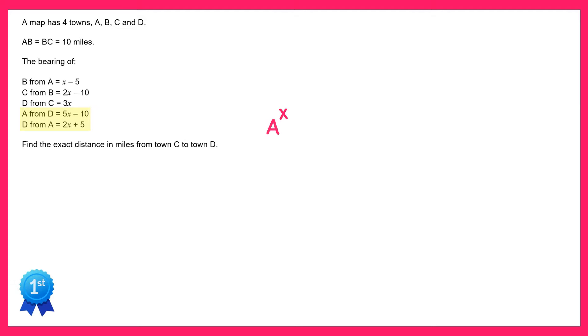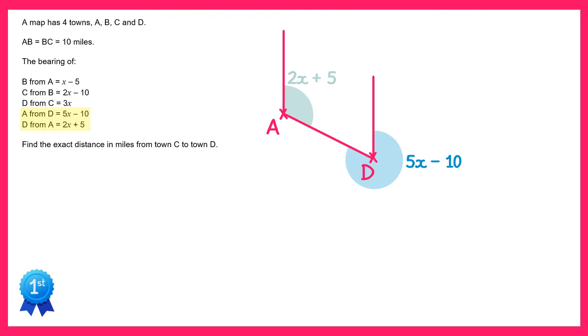Let's draw on two points for A and D. If we connect them up and then add in some north lines we can label the bearings. So A from D is this bearing here and we're told that's 5x minus 10, and D from A is this bearing here and we're told that's 2x plus 5.